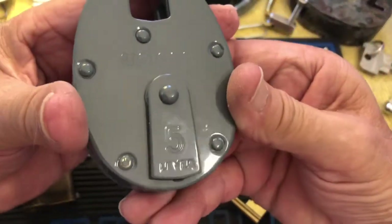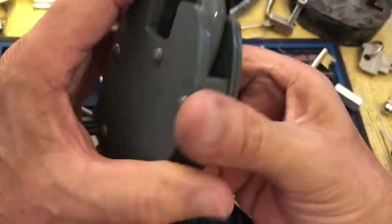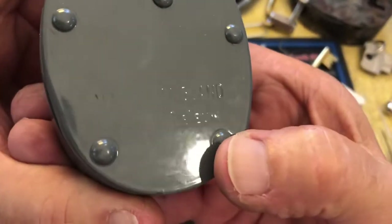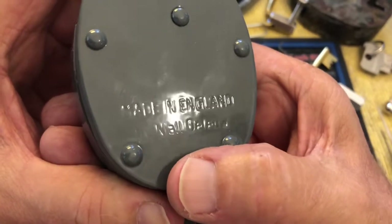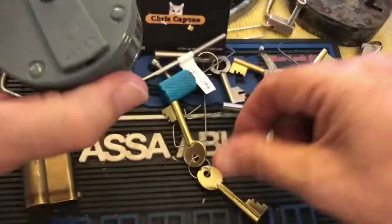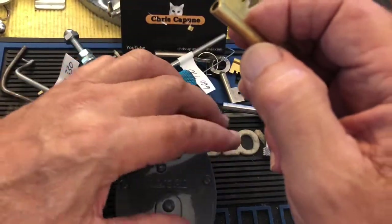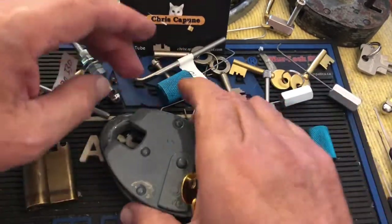So this is a Morgan Bulldog 5 lever, and I think it says hardened up there. Made in England by Neil — I can't make it out — D something. So I guess it's me against Neil. And here are the keys — it comes with two keys — which these look like nice keys. It's brand new, it works well, and very smooth.